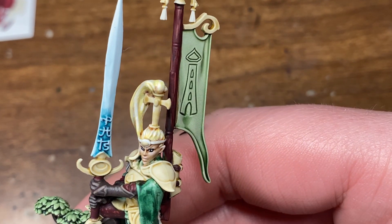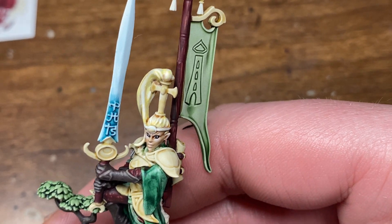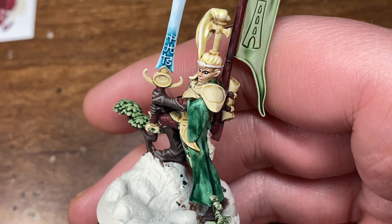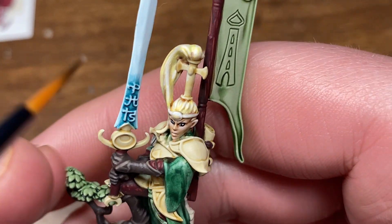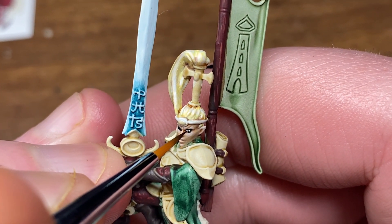At this point I was pretty happy with how the eyes looked, but I wanted to take it one step further and add a little bit of reflective lighting. So just with some white and the smallest amount on the brush, I'm going to be placing a very small dot on the eye.